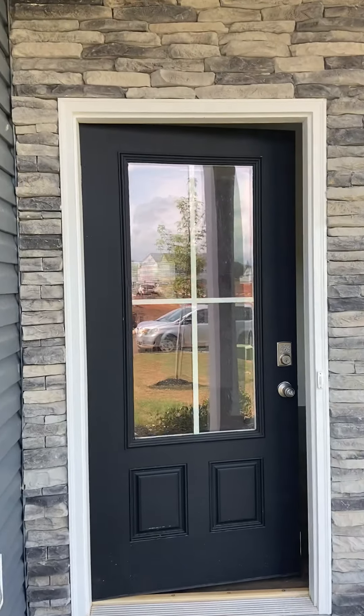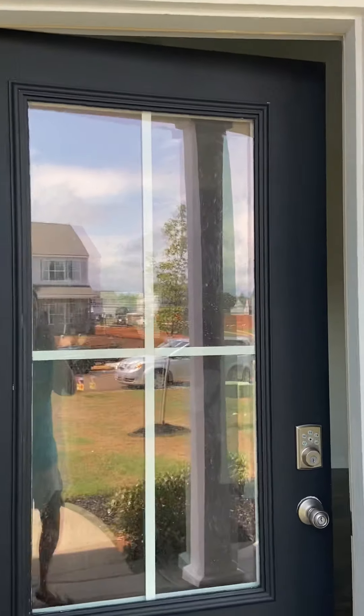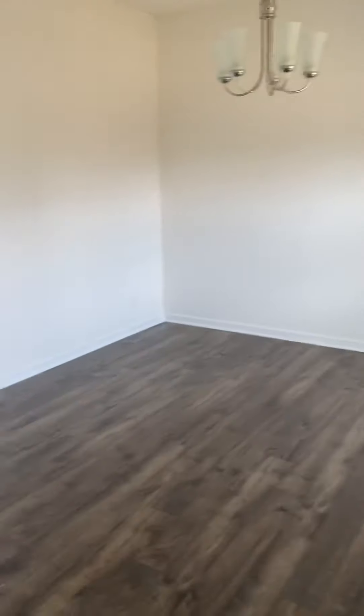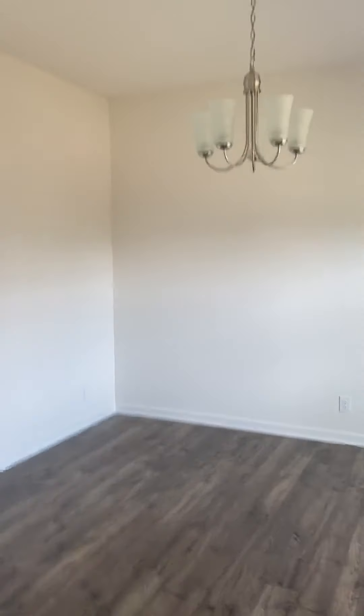All right, so we are at a D.R. Horton Home. This is the Salem House plan. So we'll kind of go through the whole thing. As you walk in, this is considered the flex room on your right.